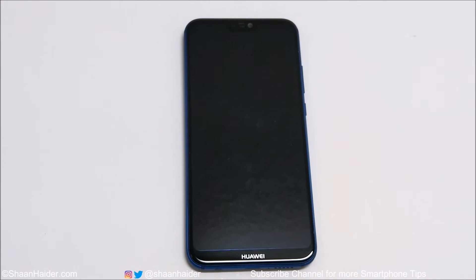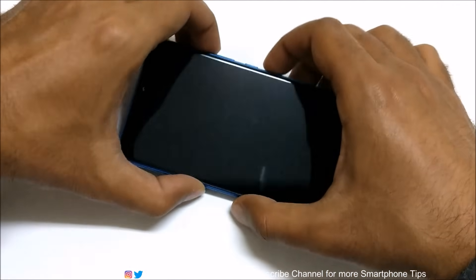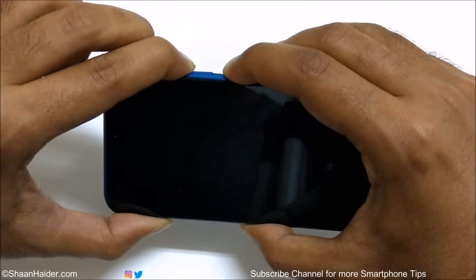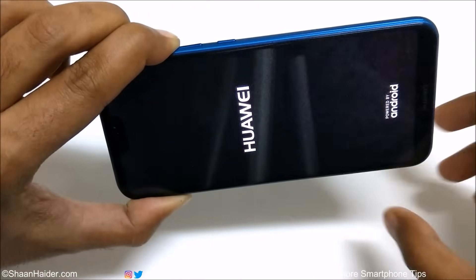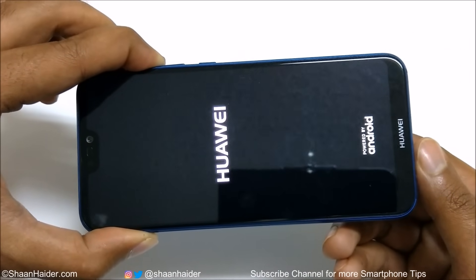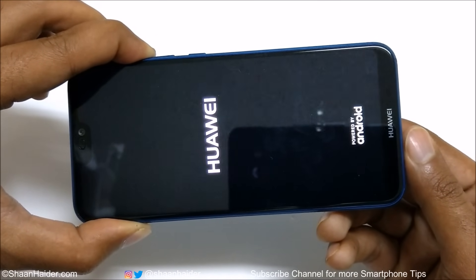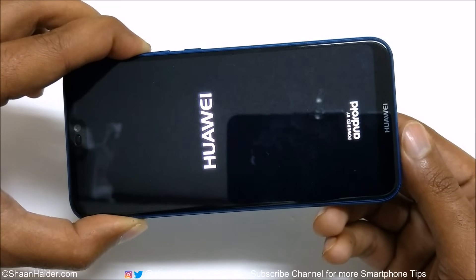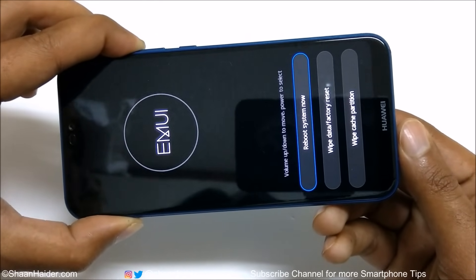Once the device is turned off, press the Power key and Volume Up key together — keep pressing, don't move your fingers. Once the Huawei logo appears, you can remove your finger from the Power key but keep pressing the Volume Up key until the recovery screen appears.